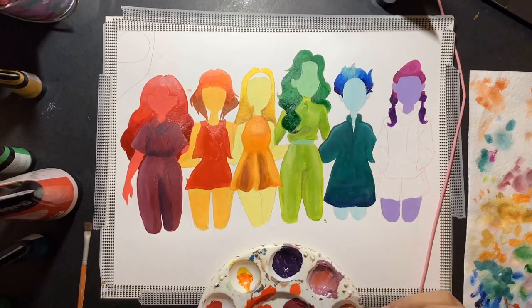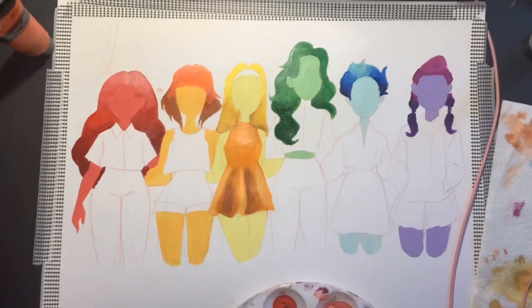I figured out that I really do not like working with acrylic paint. It just dries so fast.